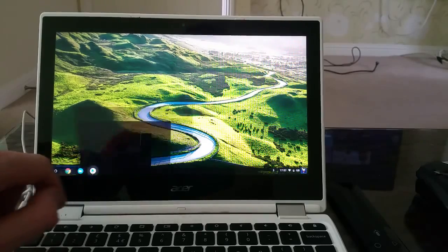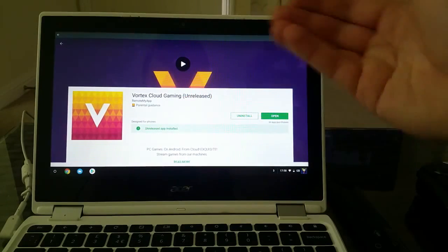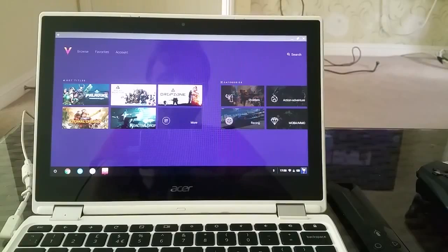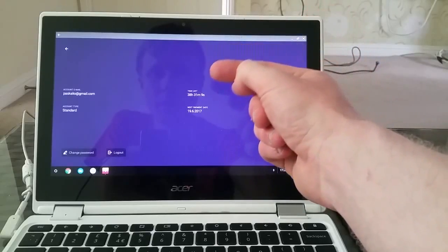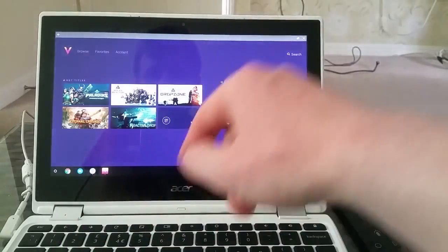If your Chromebook has Google Play Store enabled, go to the Google Play Store and search for an app called Vortex Cloud Gaming — in brackets, 'unreleased.' That means it's an early access beta version, a bit buggy, but just download and open it. The first time you open it, it will ask you to create an account. To play games you need a monthly subscription, which is five pounds and 75 pence. My account type is standard and I have 38 and a half hours left — it gives 40 hours of game time.